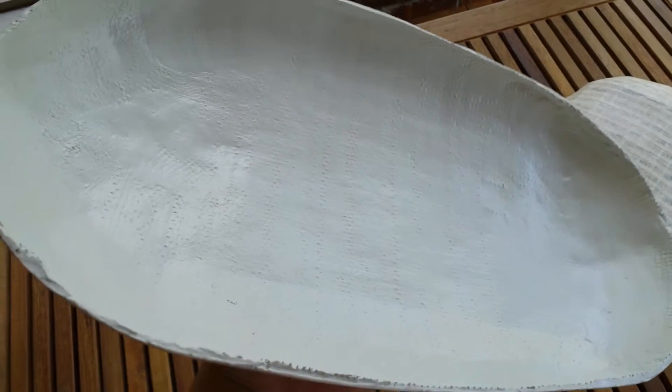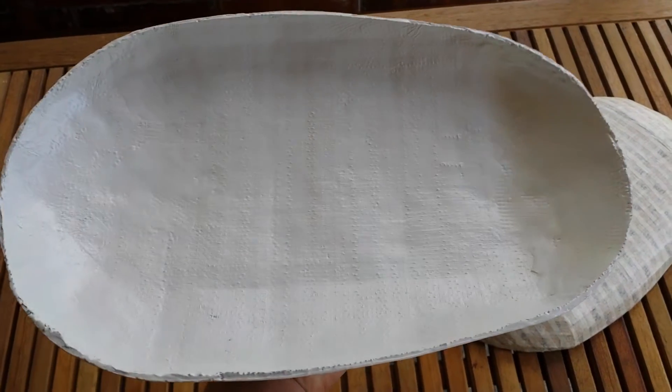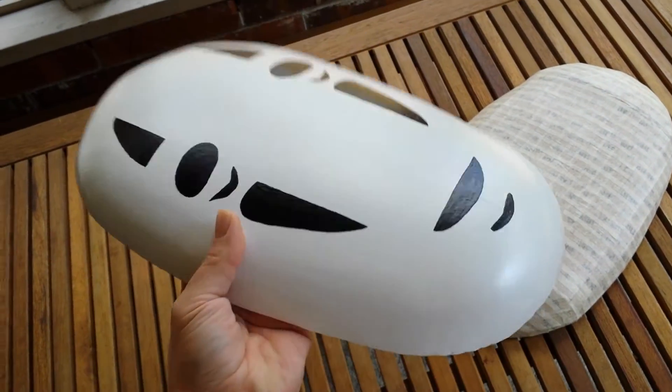Here's the back — you can see where I reinforced it with this ribbed tape that you use for drywall. I laid this down first, then put on the ultimate paper mache recipe, let it dry and harden, and then completed it with joint compound to make it nice and smooth.